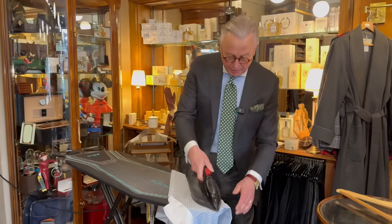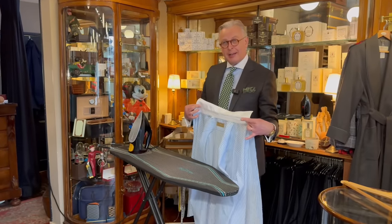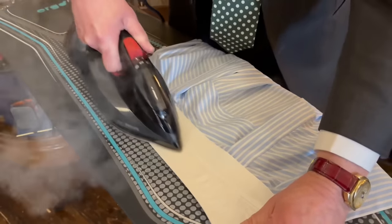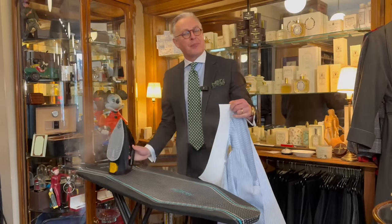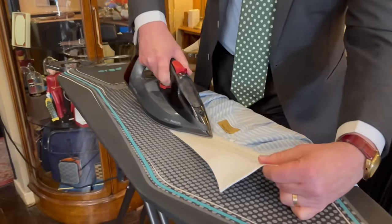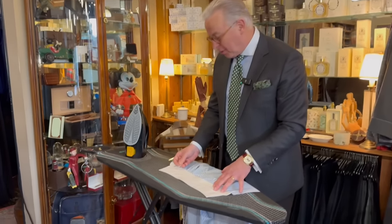That's most of the shirt done, and now we'll move to perhaps the most important part besides the cuffs: the collar. Like the cuffs, we do the inside first — flip the collar face down onto the board and always iron the underneath of the collar. A lot of collars these days are top fused. In the old days with a hand-turned collar and loose lining, the trick was to go from one side to the middle, then from the other side to the middle, to get the neck band nice and crisp.